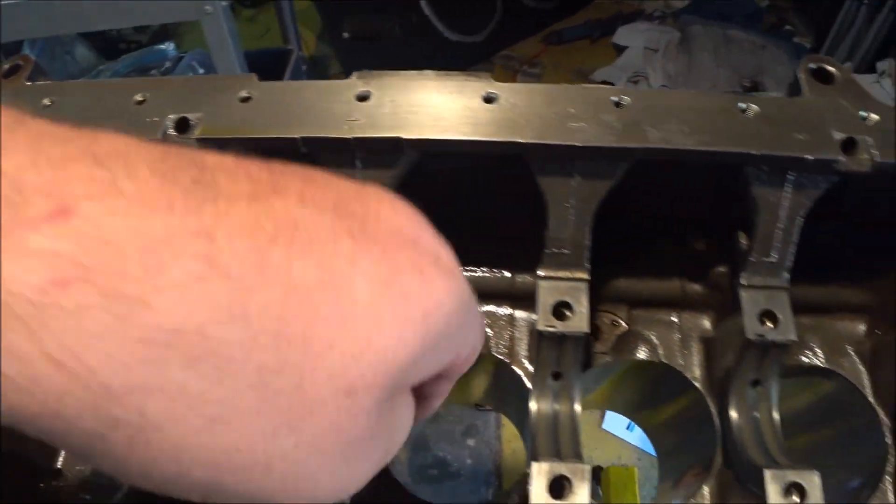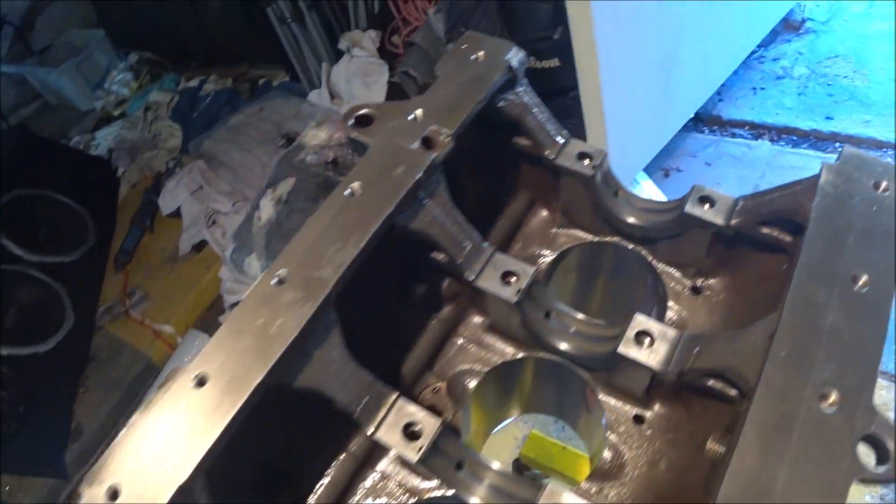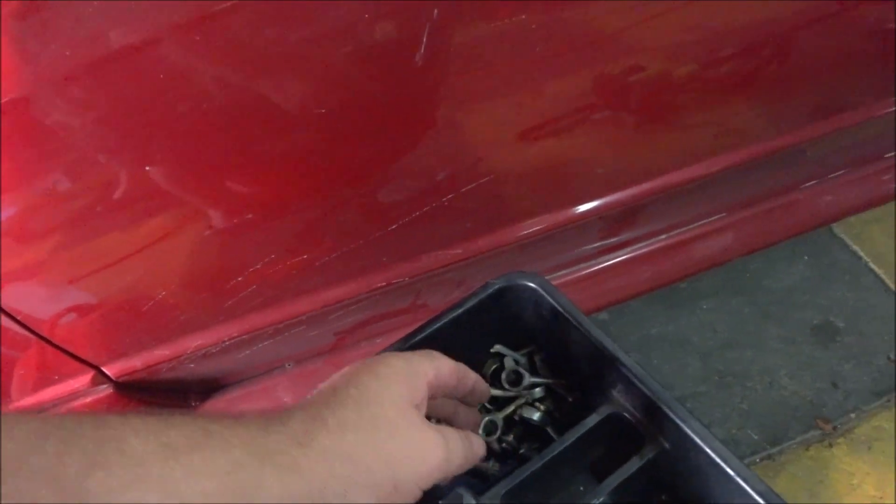They go here, in these locations. I did clean them up — they're all here. Now to put them back in, I'll need the torque spec for those, which is on my phone because I've got the manual on my phone.